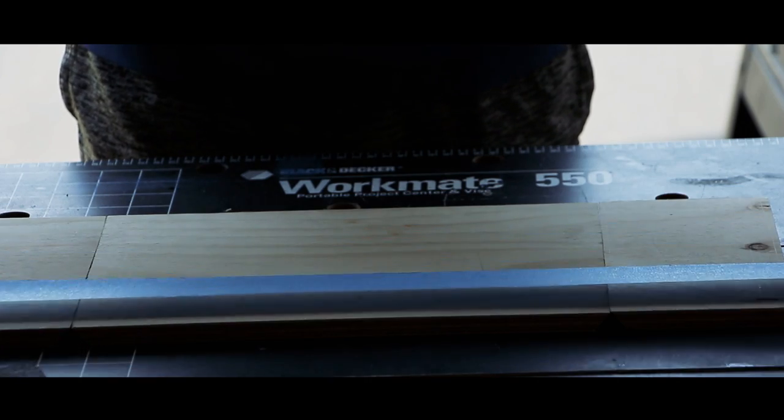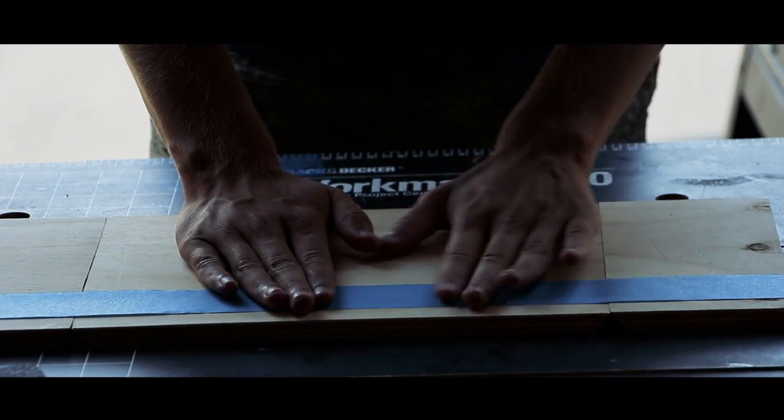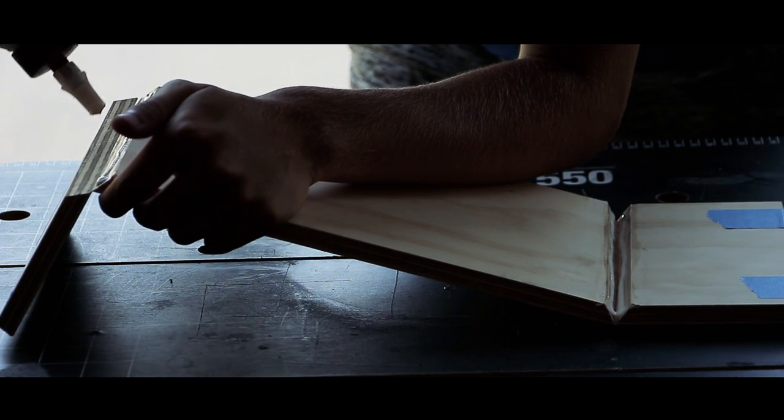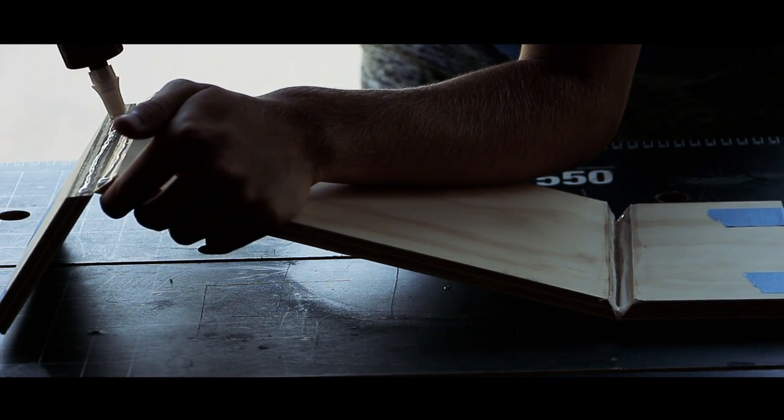I'm not going to verbally tell you the measurements — you can just look at the plans, which have all the measurements. After getting all the pieces cut out and ready to go, I used some masking tape to hold the legs onto the top while I let the glue dry.